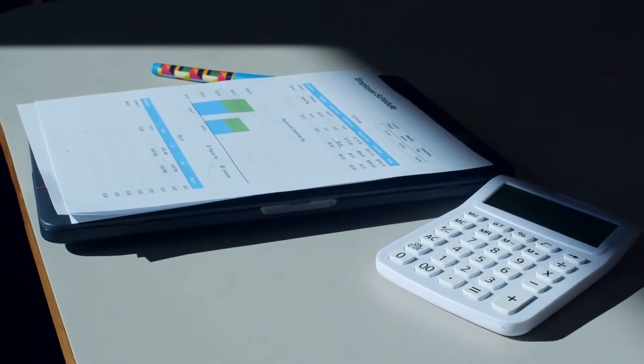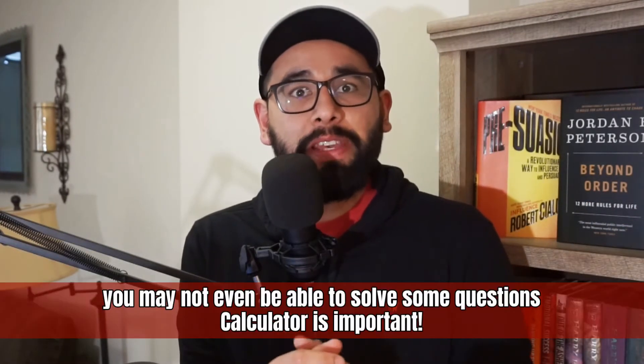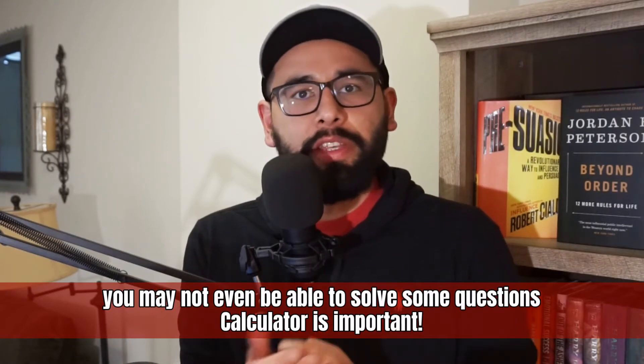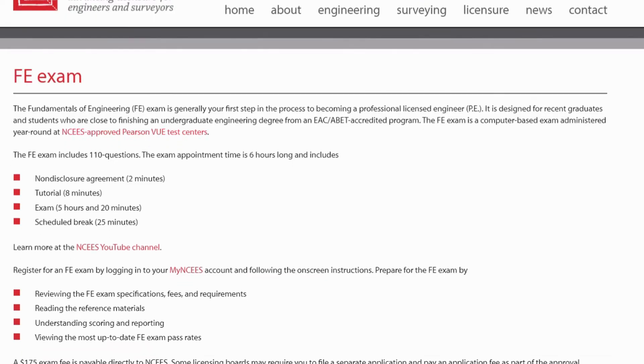The other thing I did was use the right calculator. Please, I highly encourage you to use the right calculator — make sure you don't bring one that is too powerful, because they will take it away, and if it's too weak you're going to spend a ton of time doing things manually. So I highly suggest that you practice with the calculator you'll be using on the test, and make sure you buy it ahead of time so you have it ready.